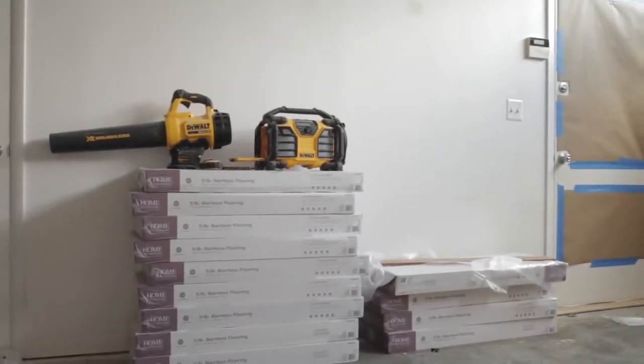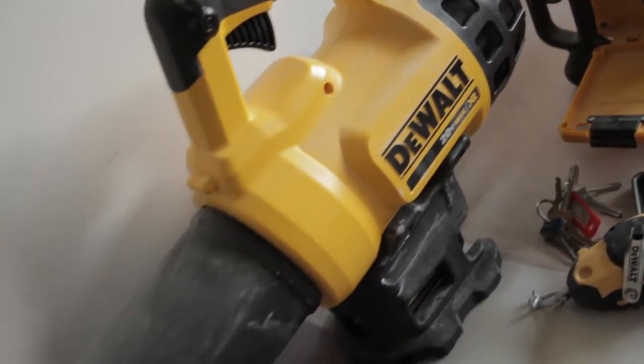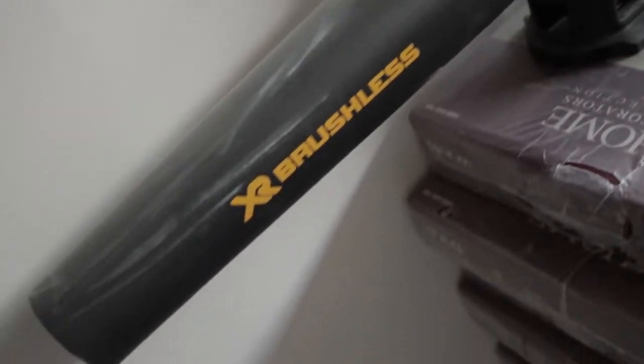The biggest plus of now having these outdoor 20 volt tools is keeping everything easy — it's all on the same platform. One battery works in the string trimmer, I can take it out and it goes into the blower, into my radio, into the drill. It makes it nice and simple. I don't have to worry about multiple chargers, just my 20 volt system.